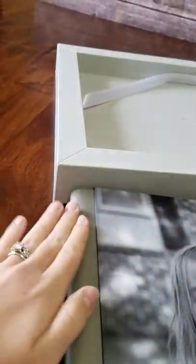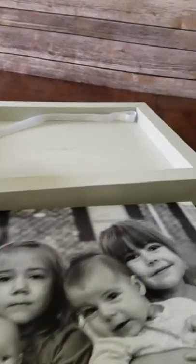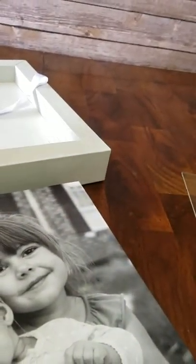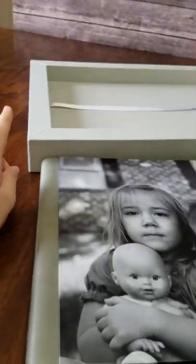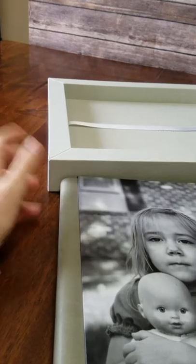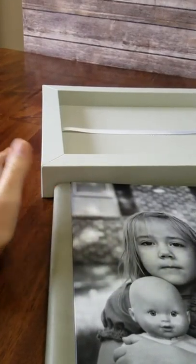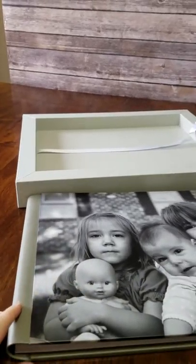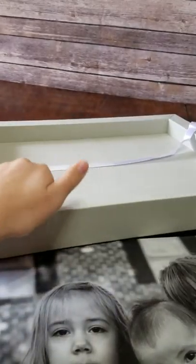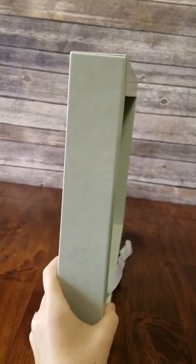Both the album and the box are customizable, so there are lots of different colors you can get. You could have them match so it would completely look like a framed image, or if you're a senior, you could do orange and burgundy for Virginia Tech, or green and gold for Nelson high school, or whatever. You can customize it however you want.